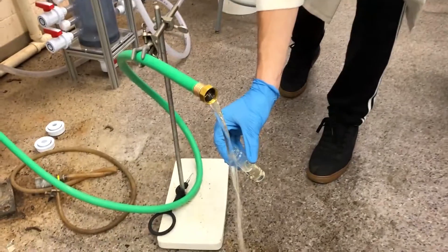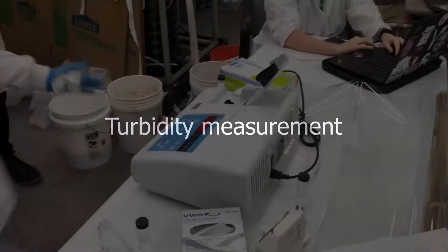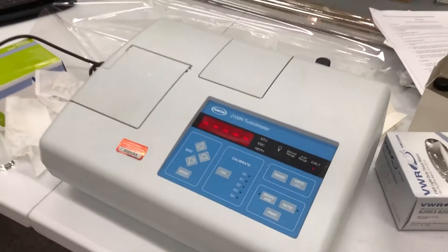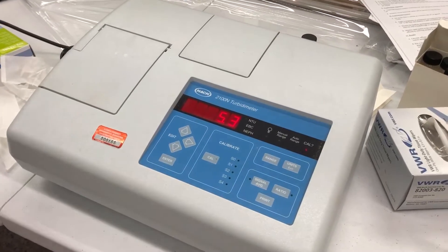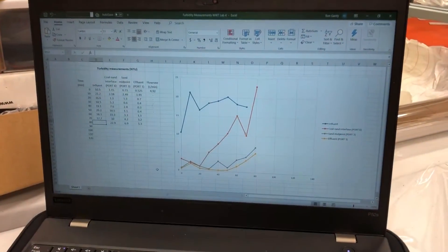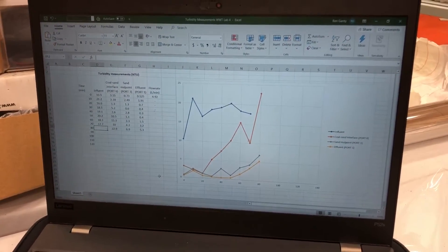Now we're going to take our effluent sample — that's how we're measuring turbidity of the effluent. For measuring turbidity, we just insert the vial into the turbidity meter. What's our time point right now? 80 minutes, and we're getting a 5.3 reading. That's the effluent sample — so 5.3 NTU on the effluent. And there's our plot. The coal-sand interface really jumped up that time, probably because of the way I was messing with the sampling port.